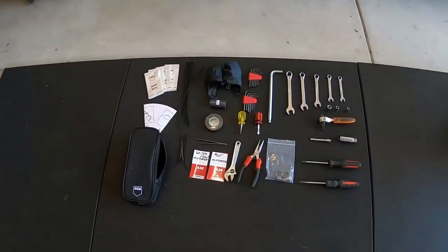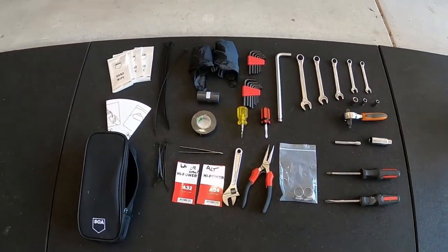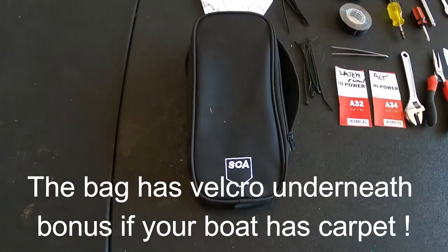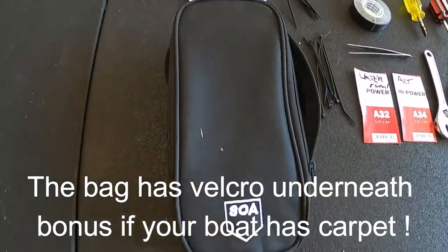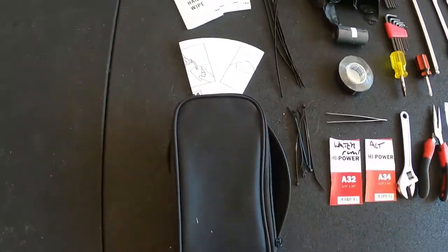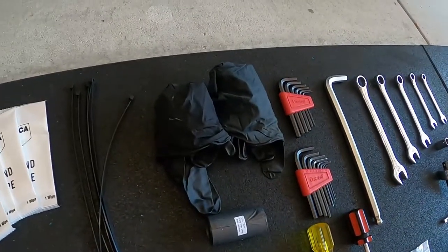I've made myself up a toolkit for the ski boat. I'll just give you a bit of a rundown of what I've put in it and the bag that I got from Supercheap Auto just before. This bag is an oil change kit bag — never heard of it, but pretty good. Comes with a little funnel, a couple of hand wipes and some black gloves.